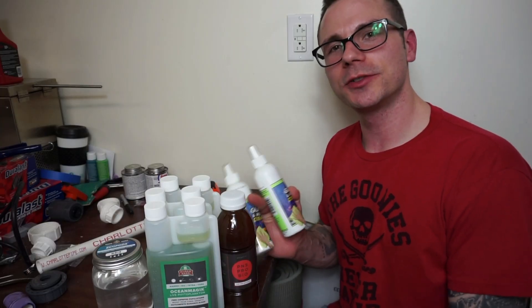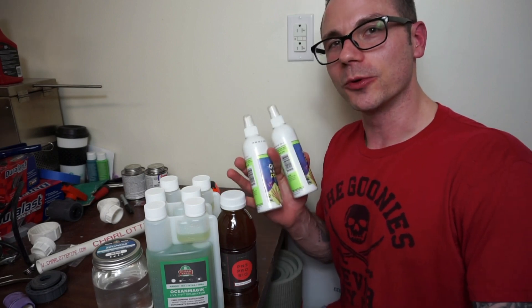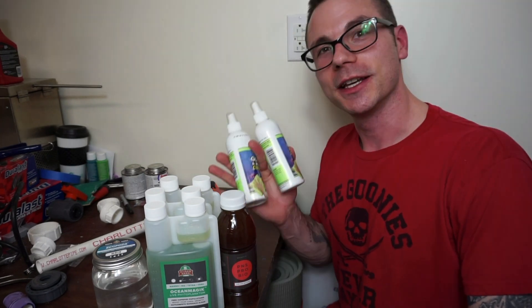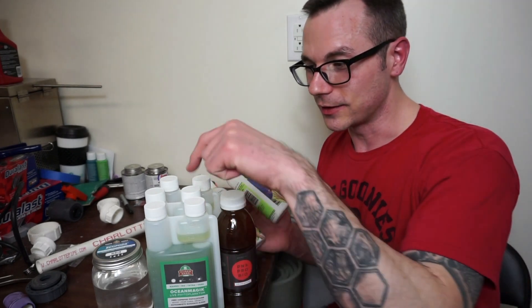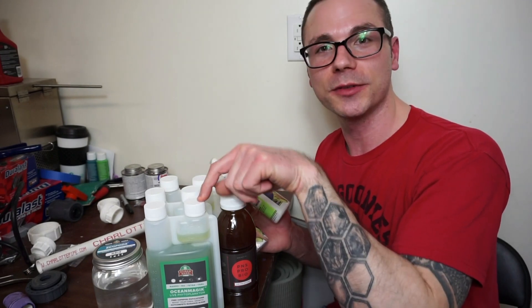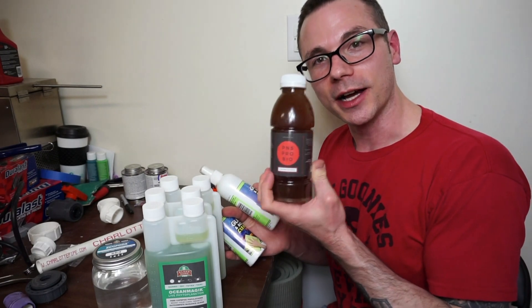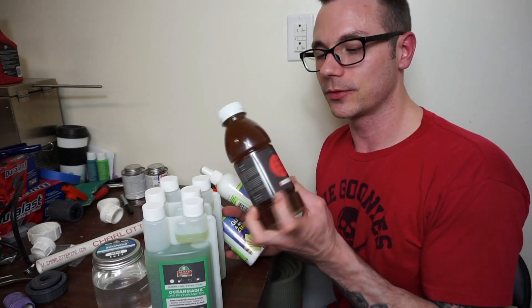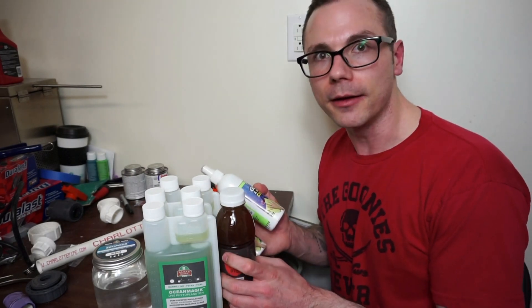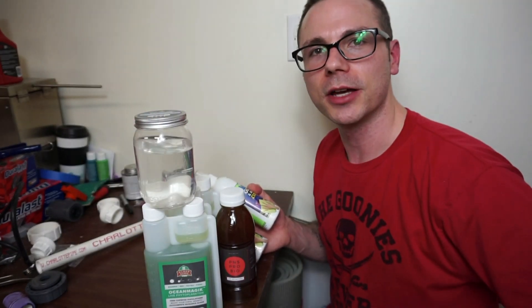Here's a lineup of items that I got from AlgaeBarn.com, which I will also link down in the description below. I will also put my discount code in the description so you can get yourself some AlgaeBarn products. Like this phytoplankton — I've had really great results, especially on my Zoas and my Softies. And this bacteria I always use every water change, and I also feed it to my SPS corals and they eat it up. The pods are always a great blend coming from AlgaeBarn.